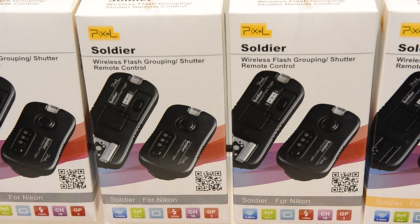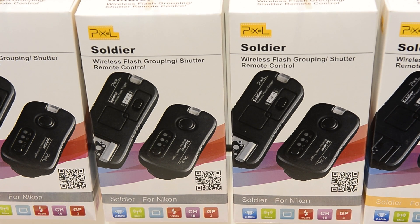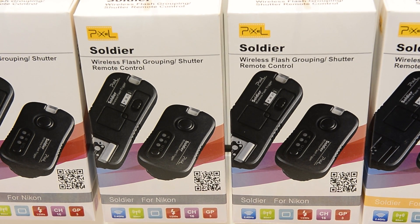Next up is the Soldier, and this is pretty much the same as the Pawn except that it adds three group options, so you can control three different flashes and change which one you want to trigger each time. Again, they're flash-specific to different brands — they have Nikon, Canon, Sony, Olympus, and Panasonic.